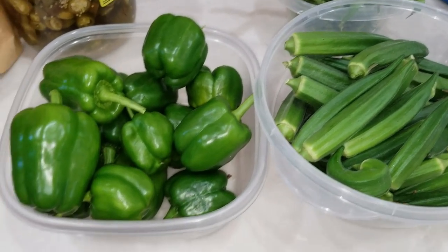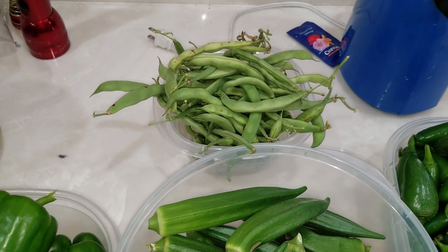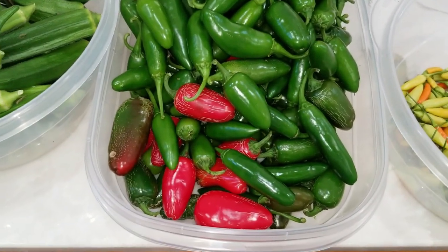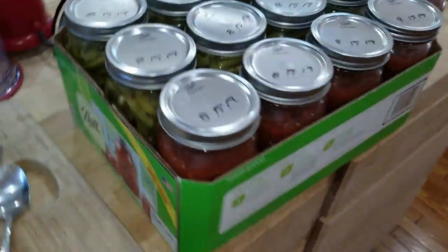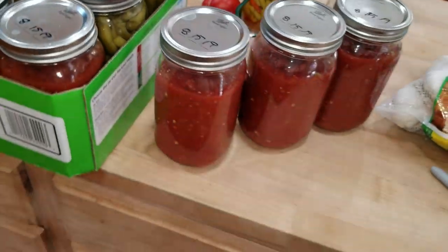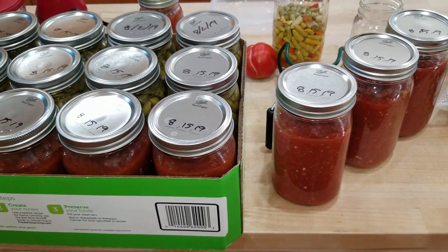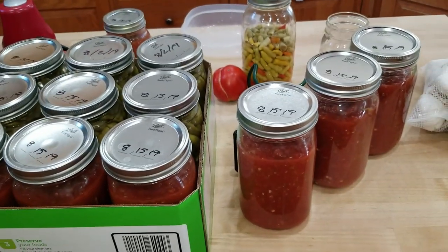I'm out here picking peppers first thing in the morning before it gets too hot. I've got a bunch of bell peppers, a bunch of okra, and my green beans are starting to peter out. Look at the jalapenos though — I just took about half of them and made salsa the other day, and it looks like I'm going to have to make some more. I also got a whole bunch of Tabasco peppers. The other day I got seven quarts plus a pint, and I made that pint super hot for one of my uncles.